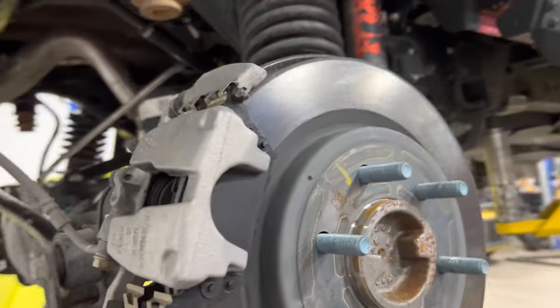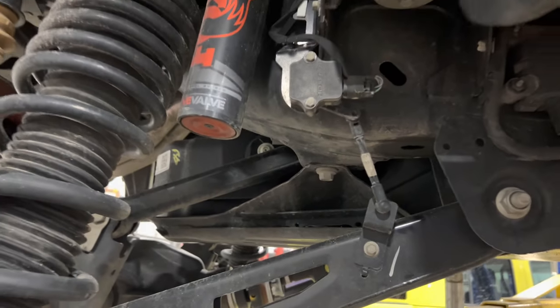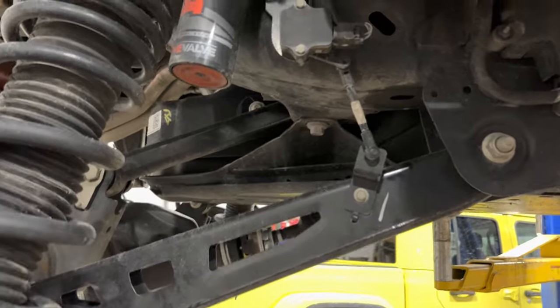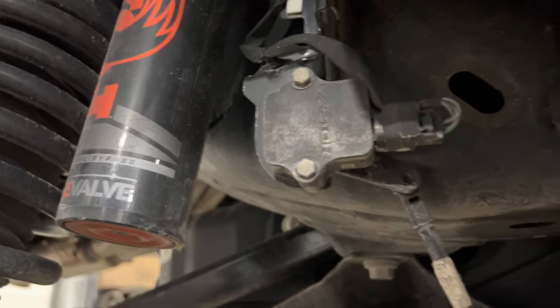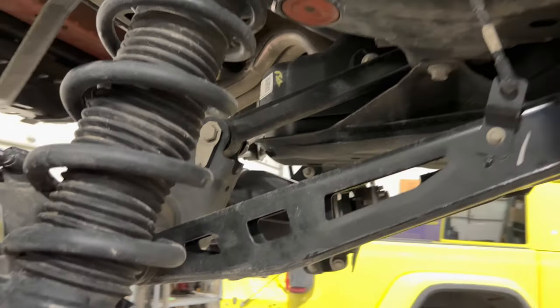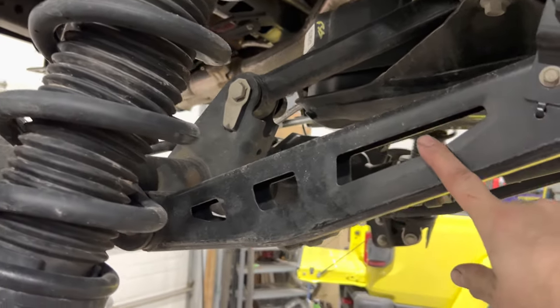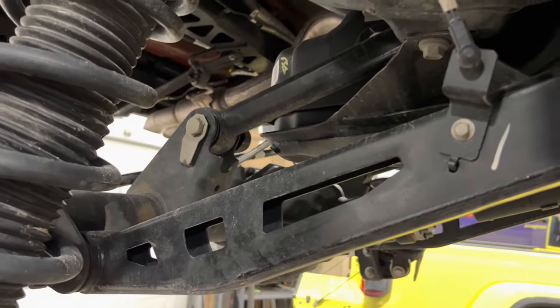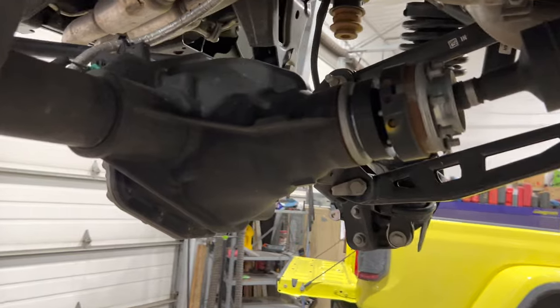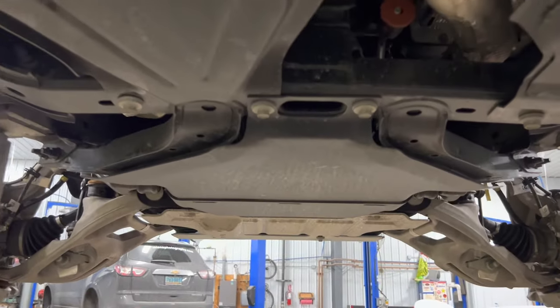Walking around here we've got a suspension sensor that tells the system exactly where the suspension is so it knows how to adjust those valves — it knows where you are in compression and how fast it's moving. It actually says Raptor on it. Then we get to the trailing arms: they actually use a laddered, much stronger trailing arm on these than on a regular Bronco, which is just a tube. Here we've got a much larger laddered arm. The diff is also larger — this is a Dana 50 instead of a 44.